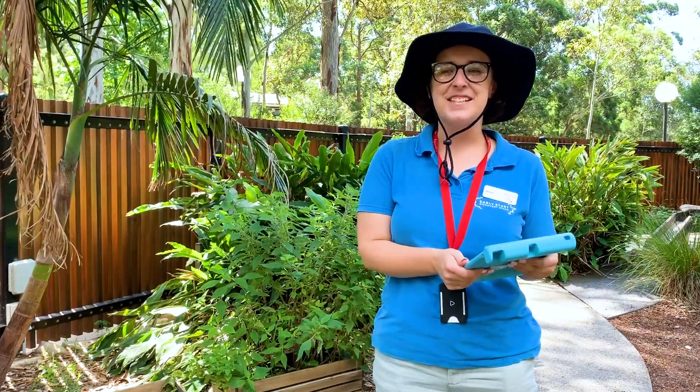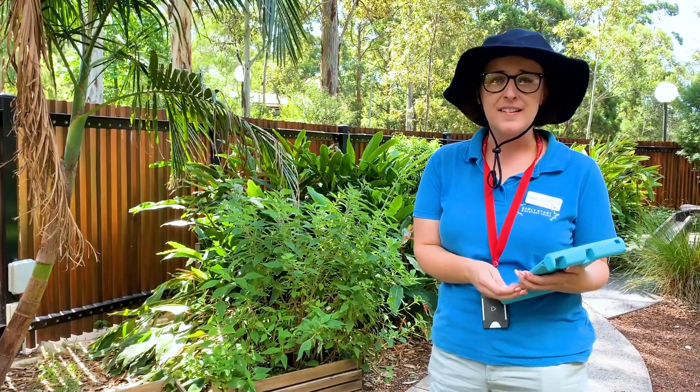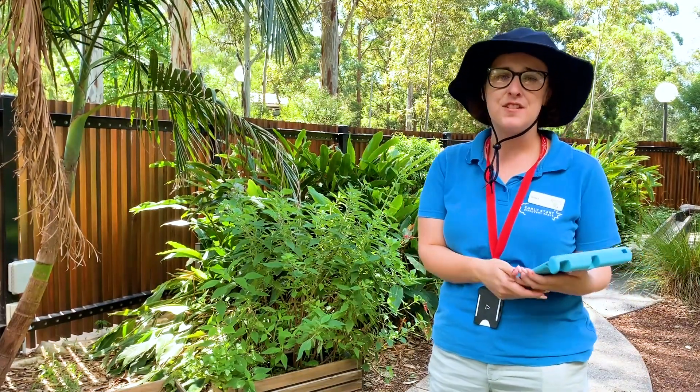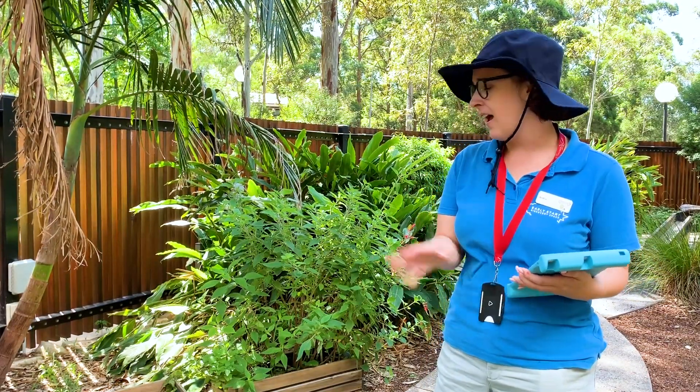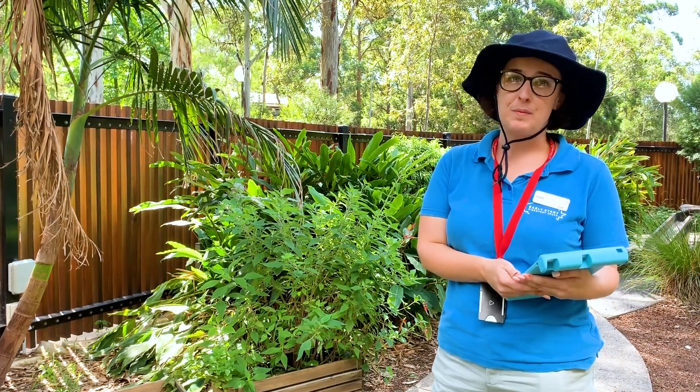Hi everyone, it's Jess here at the Discovery Space. I'm outside in our beautiful herb garden this afternoon on this beautiful sunny afternoon, and we are going to go and have a bit of an explore through the garden and have a look and see what herbs we have.